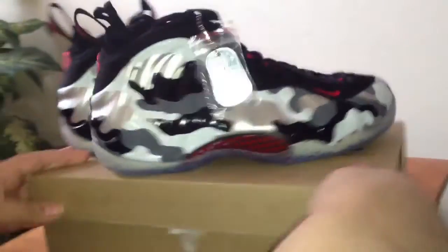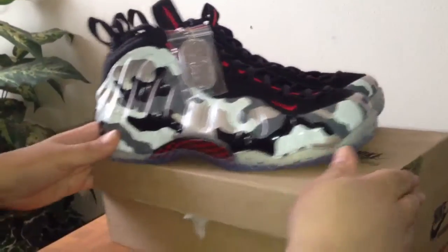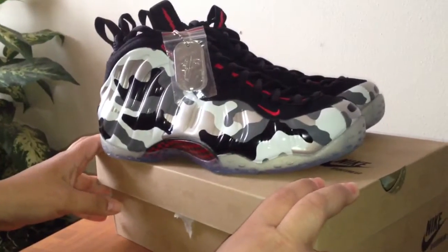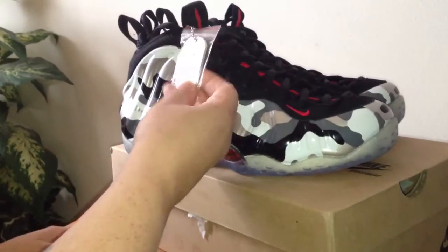I talked to them personally — the guy worked with me — and they reply to your emails pretty quickly, about a day turnaround. So let's get into the shoe.